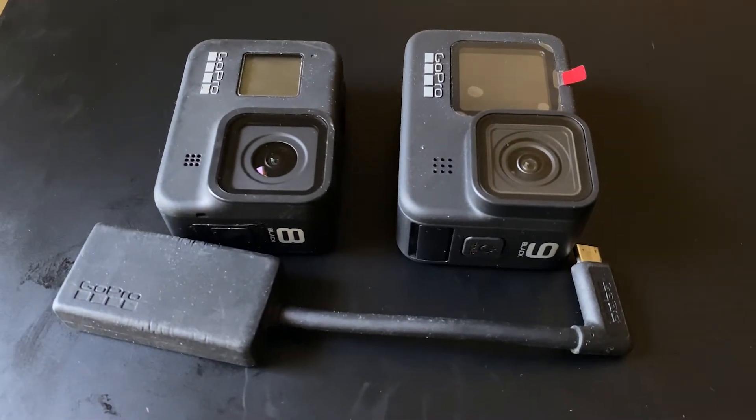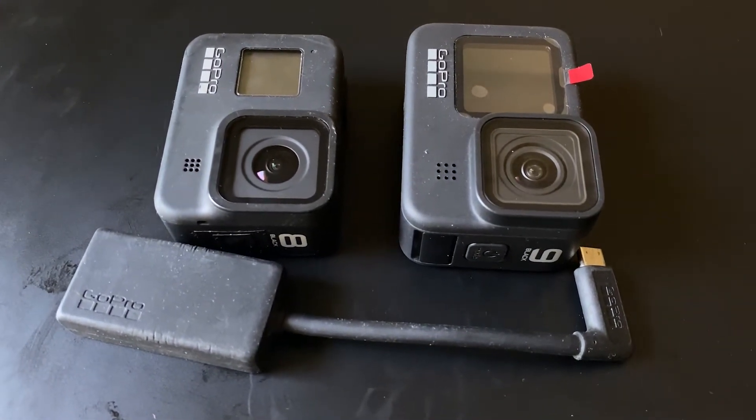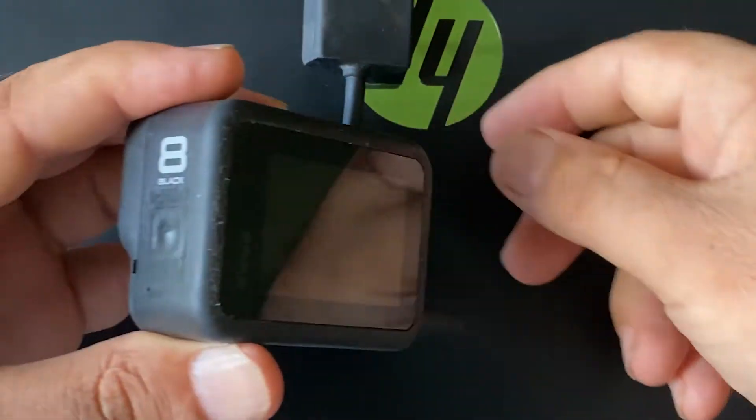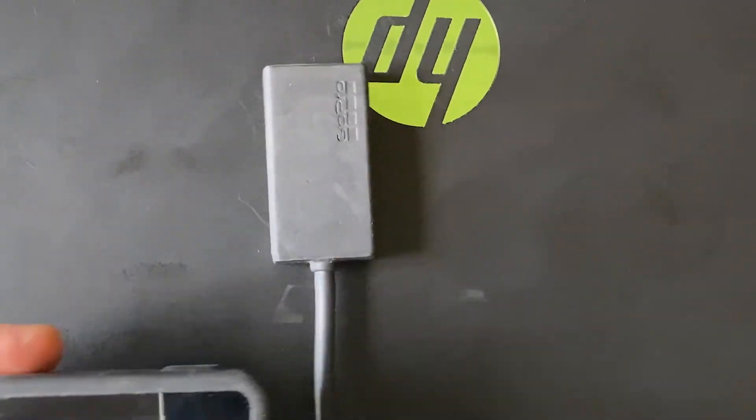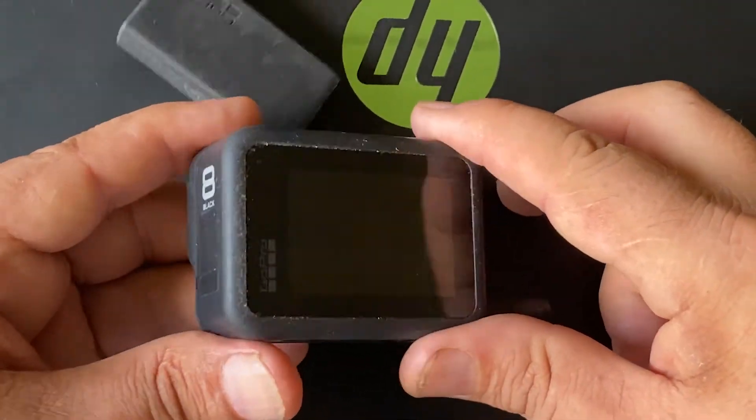Let me show you the incompatibility of Hero 9 by showing you how Hero 8 is compatible first. This is a GoPro Hero 8 in my hand, and the GoPro 3.5mm microphone adapter is already attached to the USB Type-C port of Hero 8.